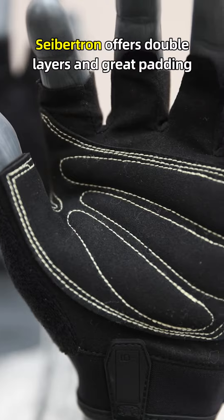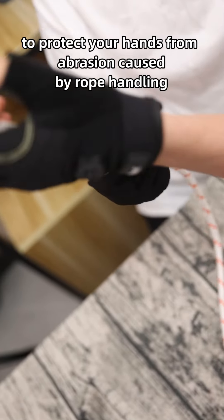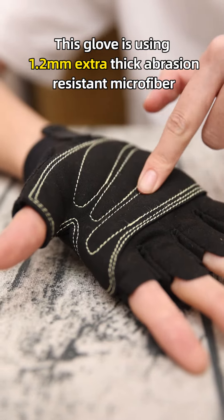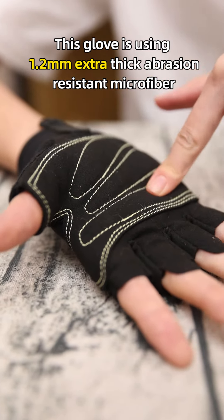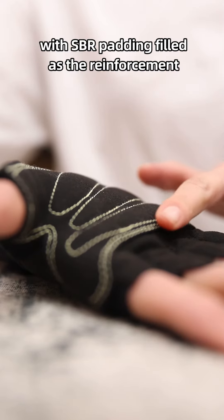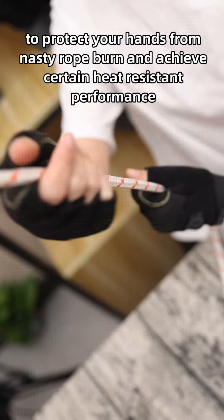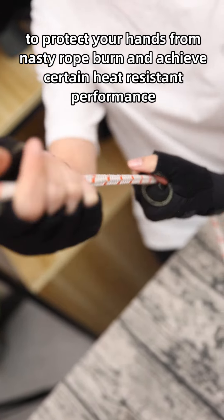Saption offers double layers and grip padding to protect your hands from abrasion caused by rope handling. This glove uses 1.2mm extra-thick abrasion-resistant microfiber with SBR padding as reinforcement to protect your hands from nasty rope burn and achieve certain heat-resistant performance.